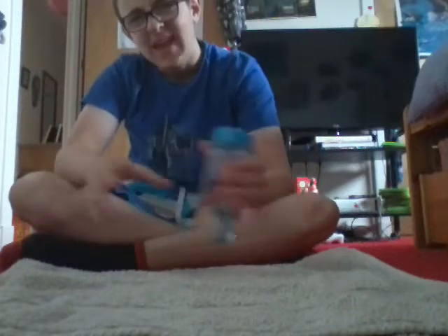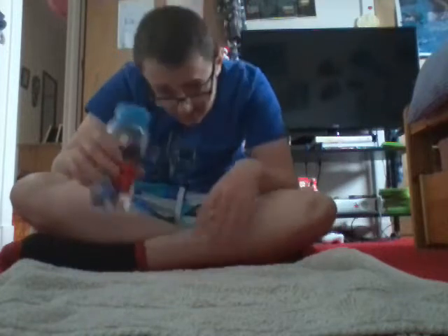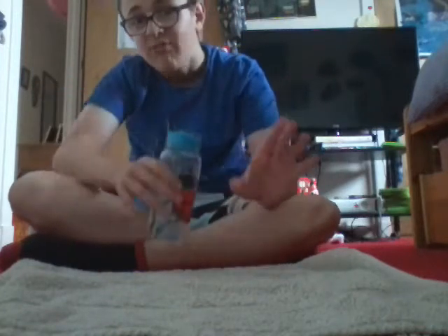Hey, what's up guys, it's Luke here with another video, and today we are going to do a challenge. We're gonna see if we can do a challenge where you have to use one of these bottles — like a regular bottle — you can't use a can though because I think that's way too simple.